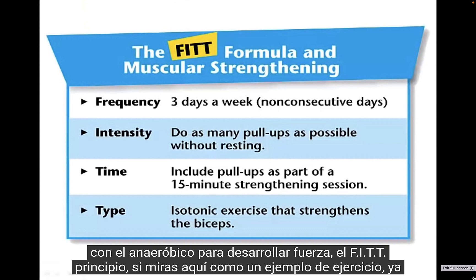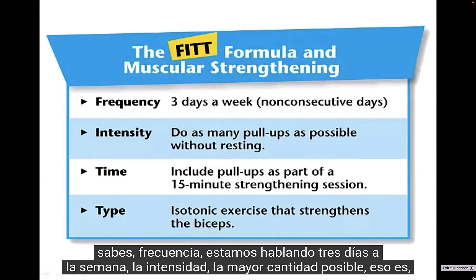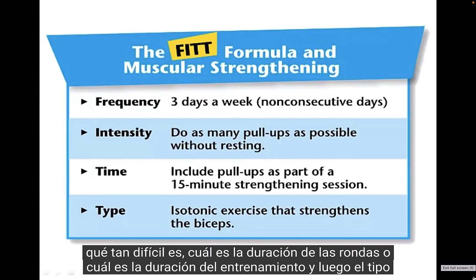Looking at the FITT principle with a sample workout: frequency — three days a week; intensity — as many reps as possible; time — the length of the rounds or workout; and then the type.